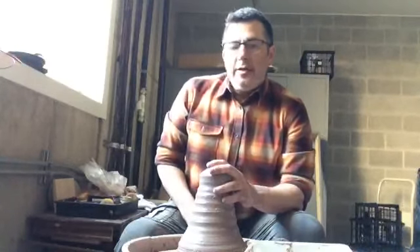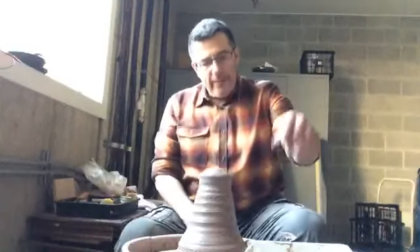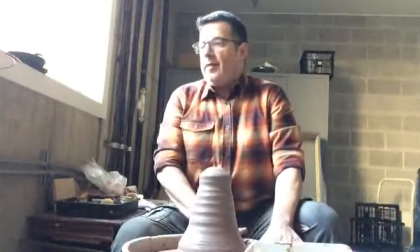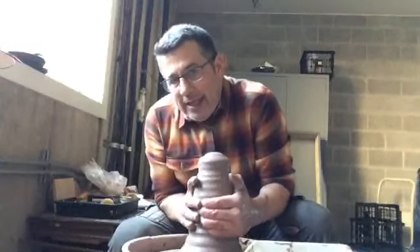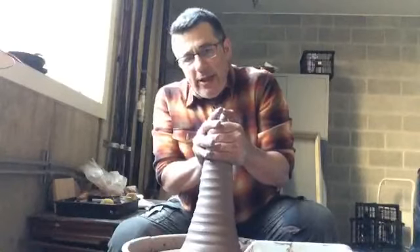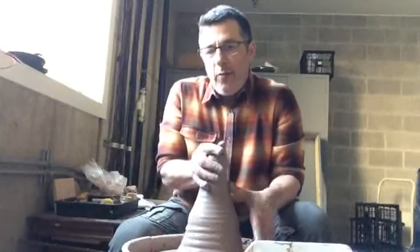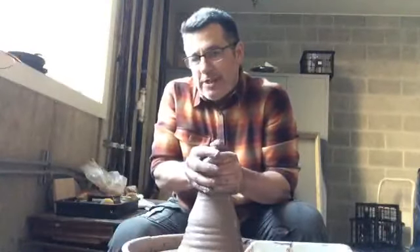I'm going to do a demo on throwing off the hump. I've got a couple of ideas to get across for people who have experience throwing. When we throw off the hump, generally what we do is we get a massive amount of clay on the wheel. When you're trying to center a large mass of clay for throwing off the hump, you don't have to worry about the lower area as much — it can be off, as long as you have this top section centered.